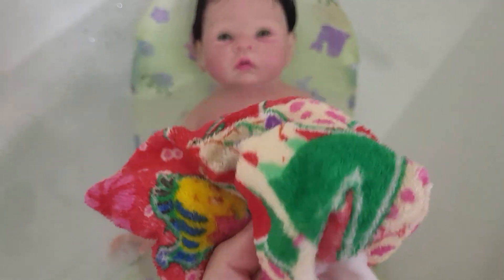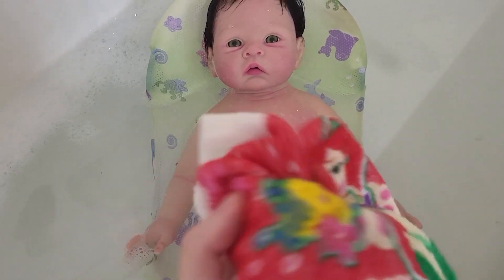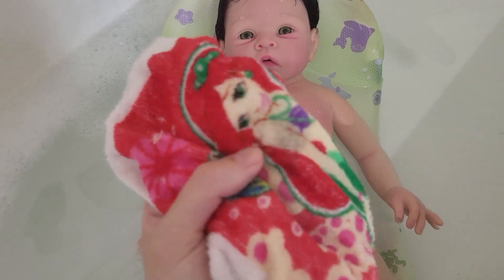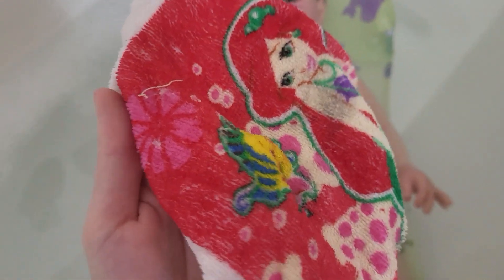The third essential I like to have is a washcloth. This one is clean — eye makeup in the past has gotten on it, but it's still clean. That's just a stain.